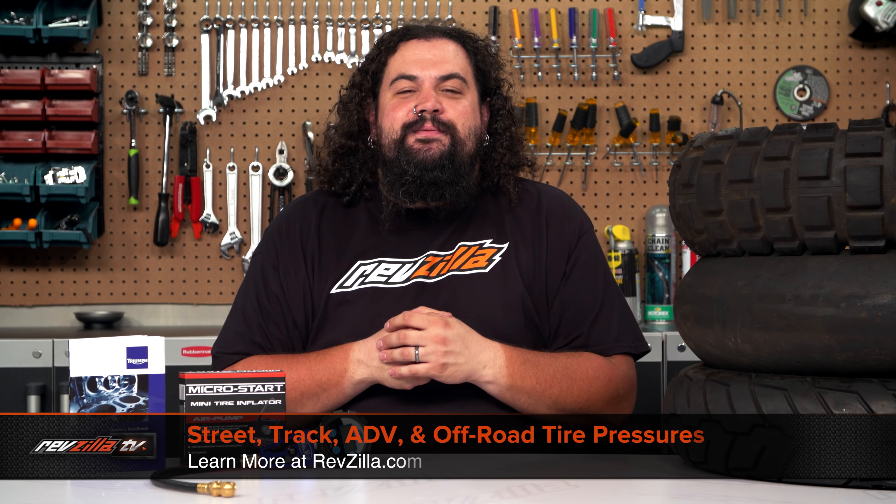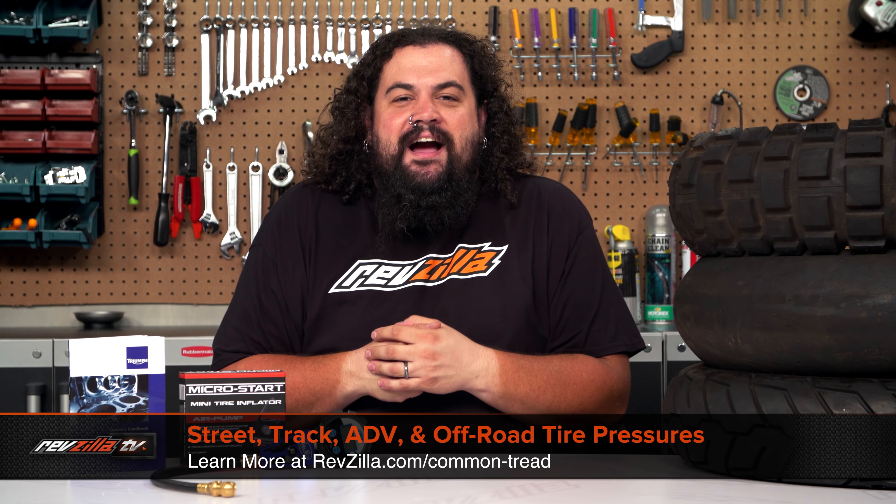Howdy! This is Lemmy with RevZilla. Welcome to another two-minute lesson. Today, we're going to be talking about tire pressure.